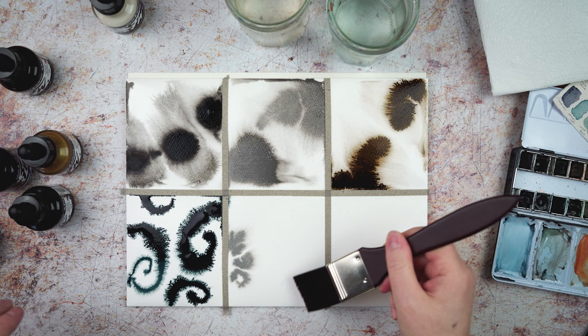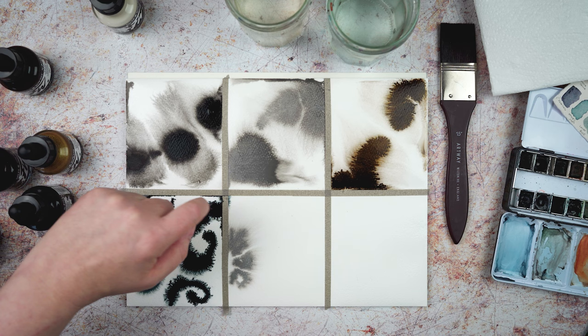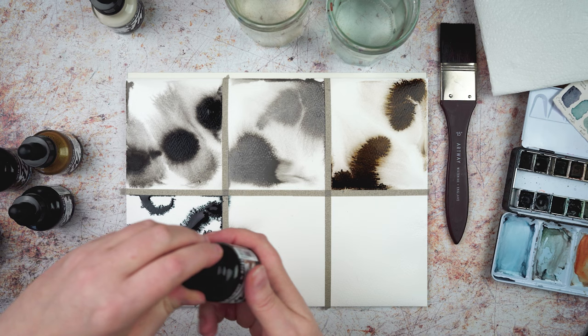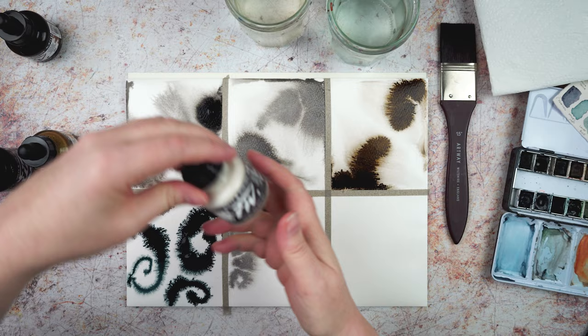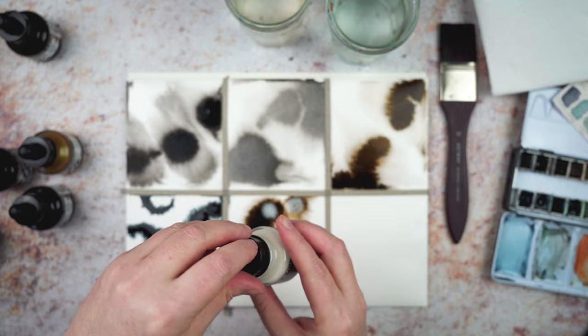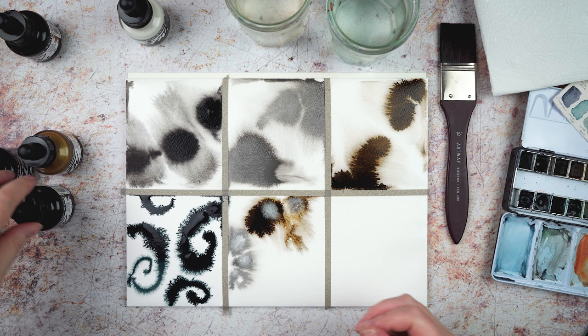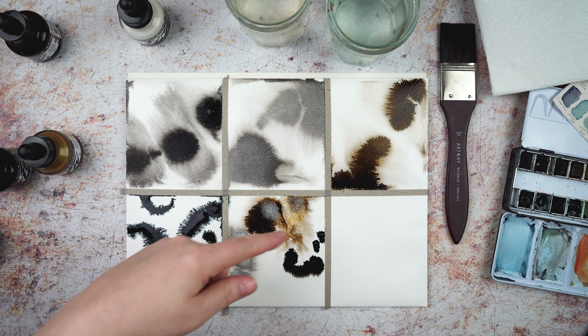There's some blue coming through here near the masking tape — I wonder if it means it's going underneath the tape. I'll only find out when it's all dry and I take it off. I definitely want to try the white on top of some of these areas. The white doesn't really seem to do very much. Let's try it on the black — that's not spread quite as much, probably just because this is a little bit drier now.